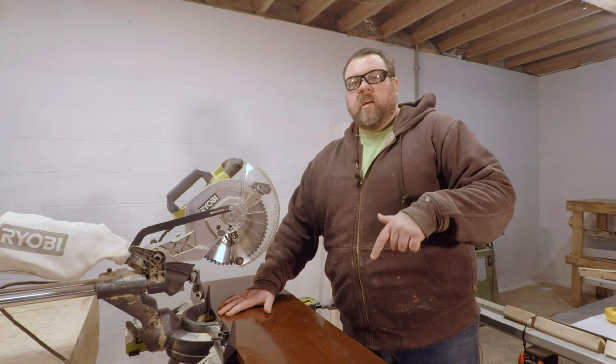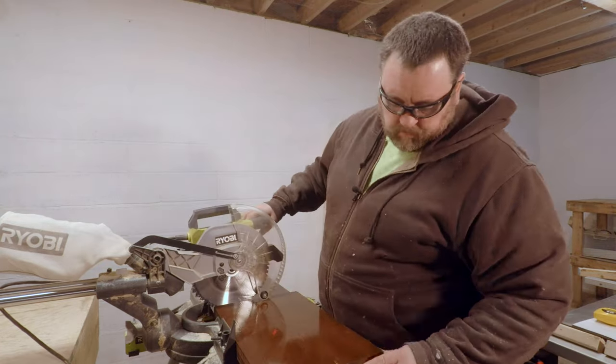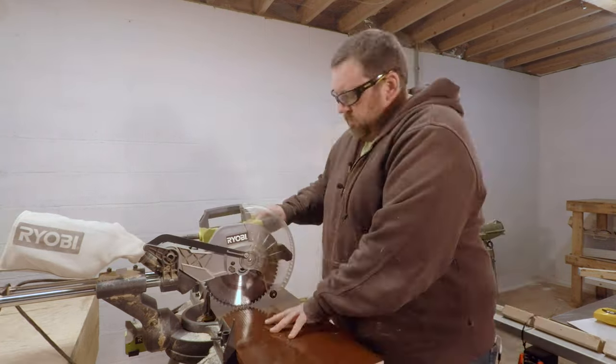Now we're going to go ahead and cut the boards for our shelves. I had some 2x12s from old shelving that I used to make these. They worked out pretty good.